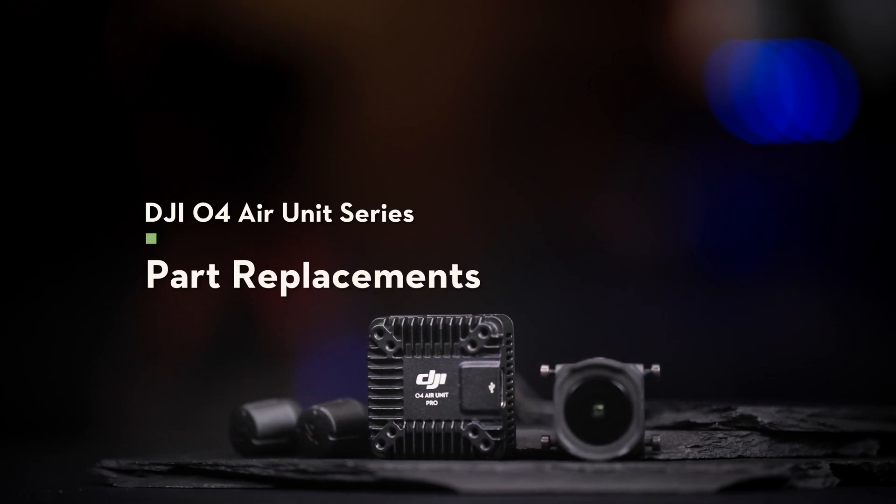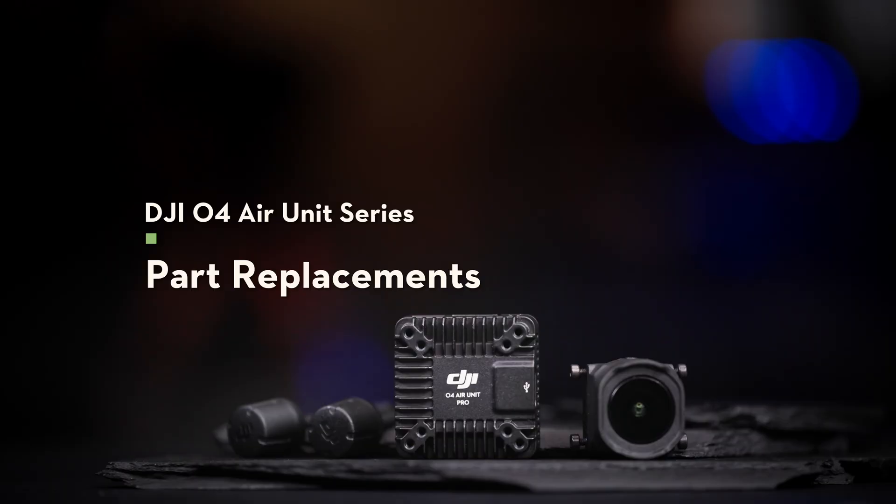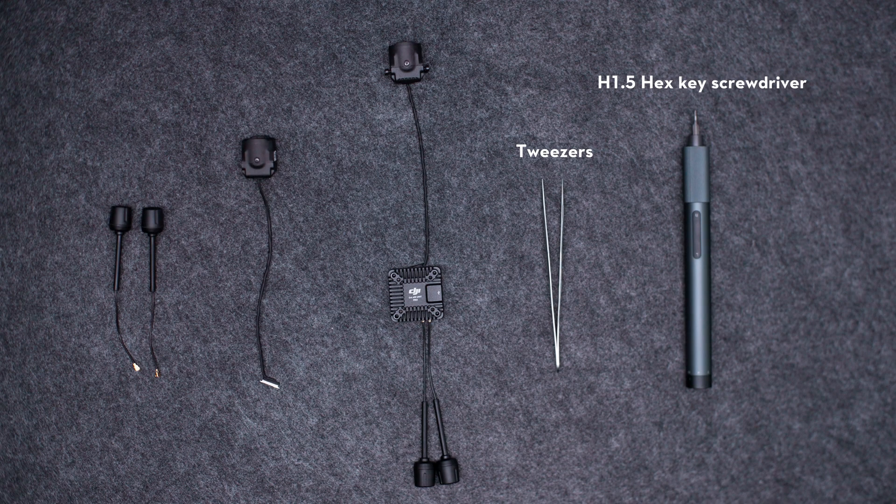Welcome to the DJI O4 Air Unit Series tutorial video. Prepare the following tools: hex key screwdriver and tweezers.